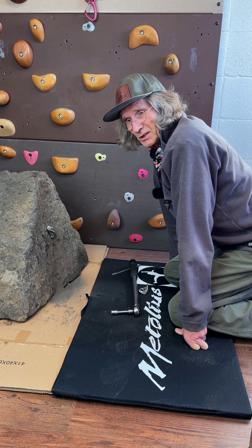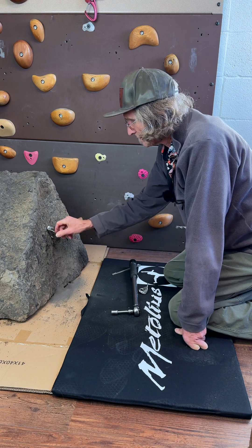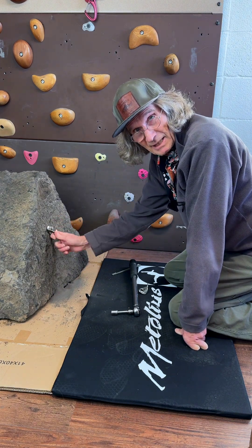And then it should be in a good stable position. The hanger will always be pushing out a little bit on the bolt so that it really resists the bolt twisting or the hanger spinning — anything like that.